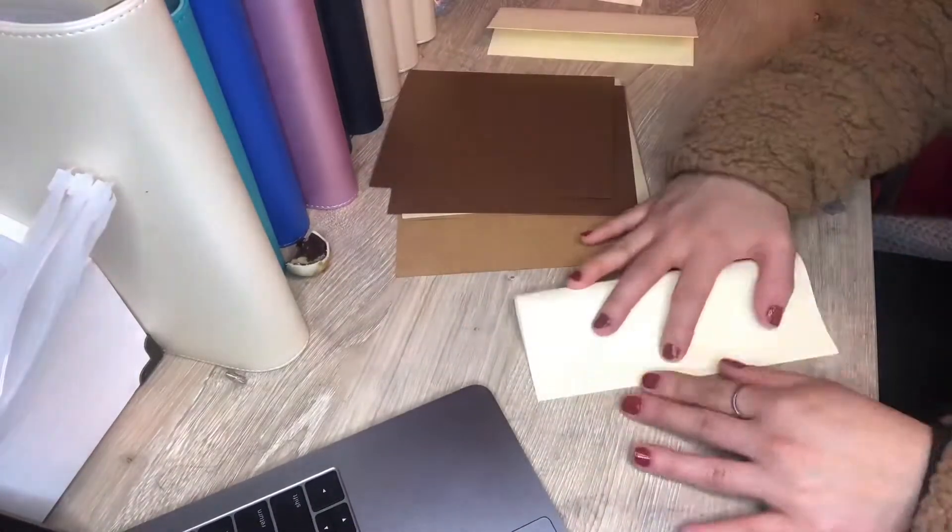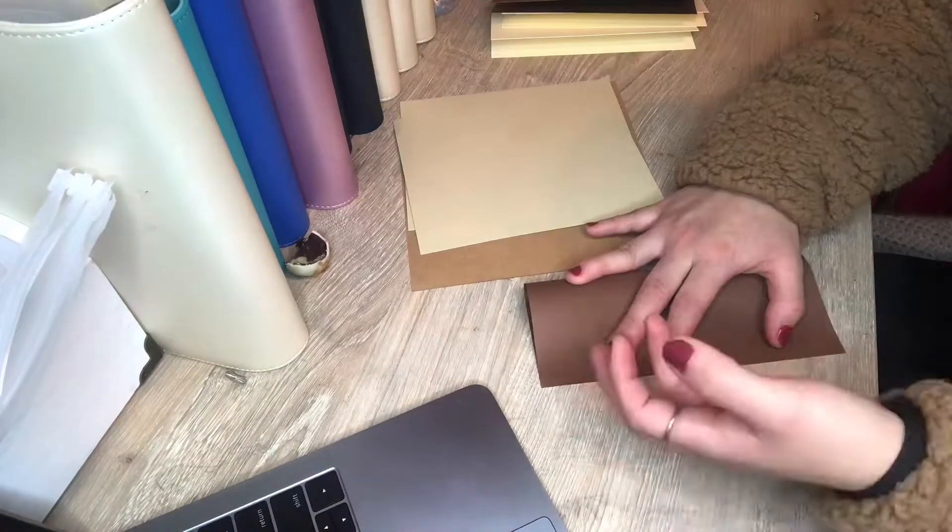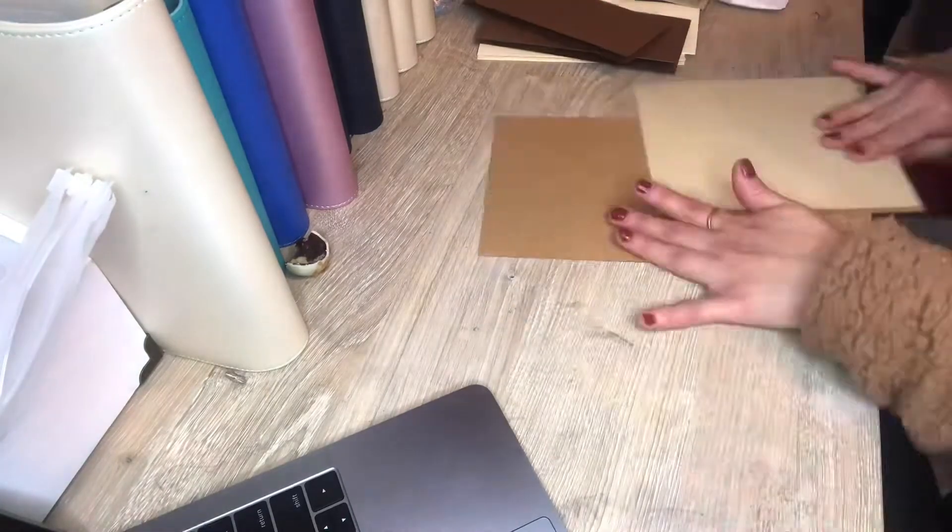Hey everyone, thanks for stopping by. Today I'm just making some cash envelopes for an order that I received earlier.